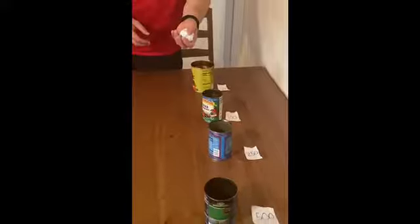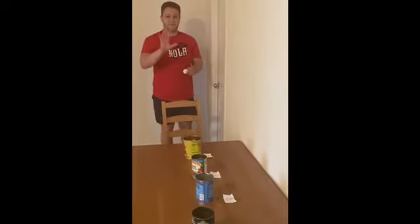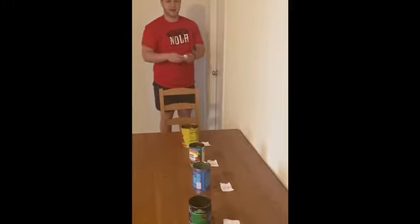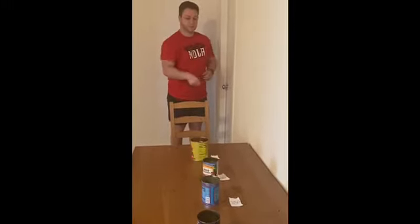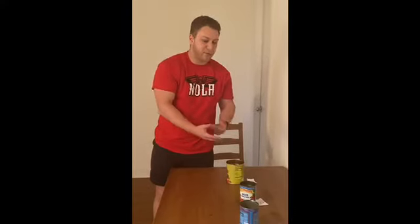So next, we grab our crumpled paper ball. And we're going to have five turns to try to throw the ball in the cans and get as many points as possible. So I didn't make it, so that's zero points. But had it gone in, I would write down 100, and keep track of my five turns, and then switch, and whoever gets the most points after the five turns wins.